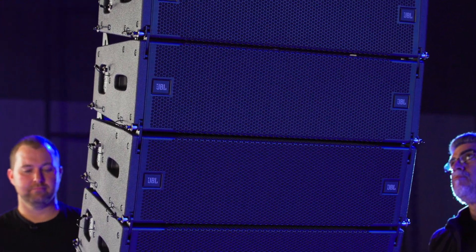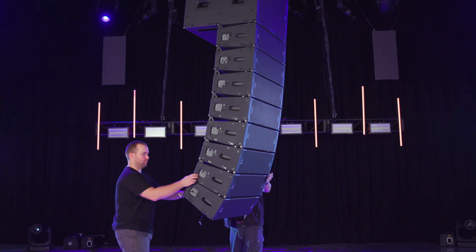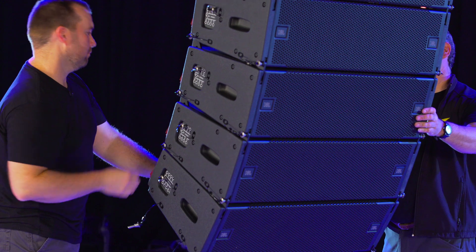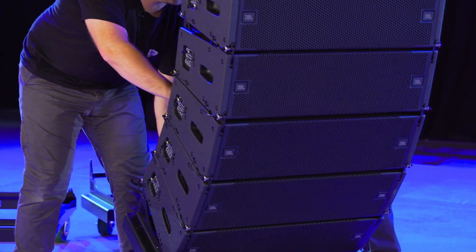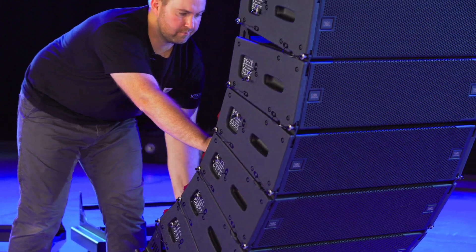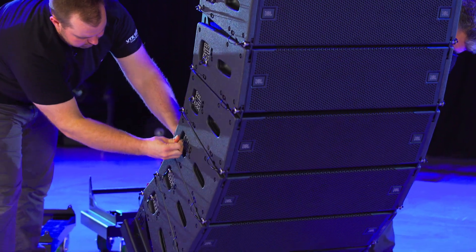De-rigging the array follows the same steps as a typical A8 array. Drop the array back to working height and release the red suspension locks. Put on the wheel cart and lower the array to collapse the boxes together. Next, close the red locking latches and pin the 10-degree storage position on each A8.